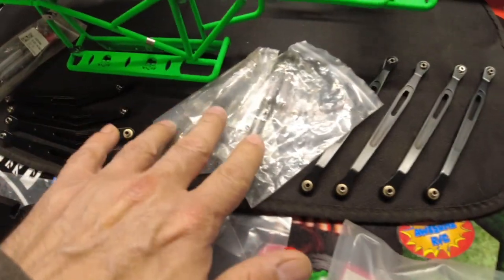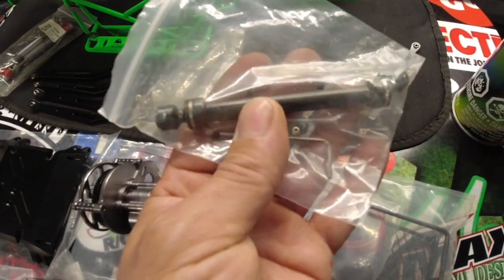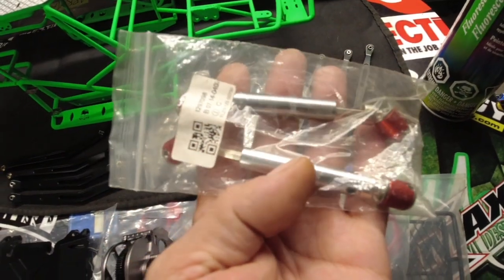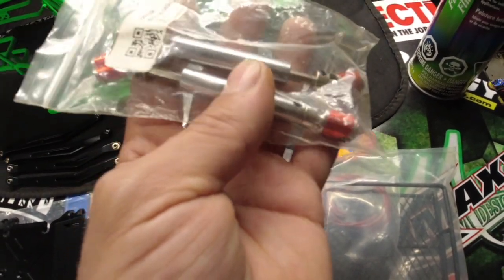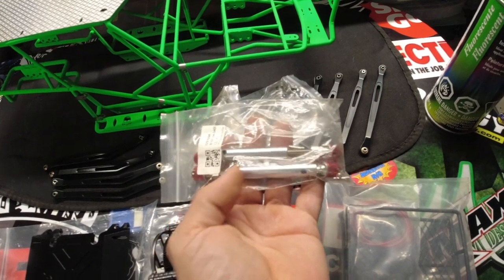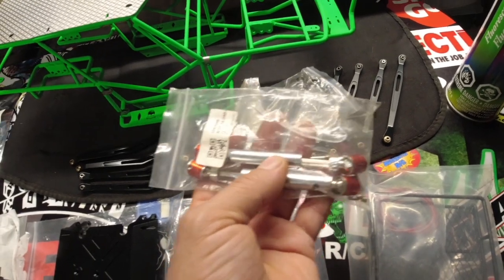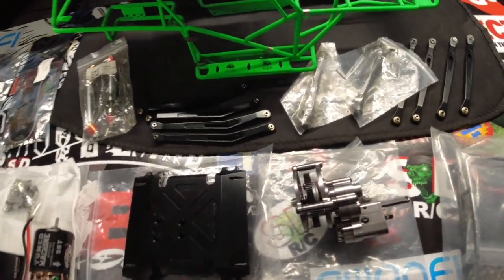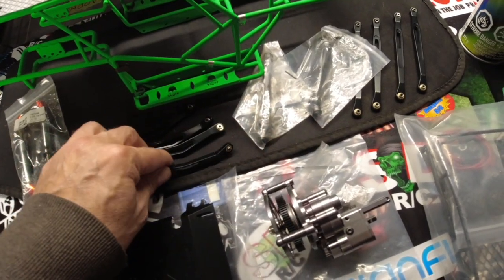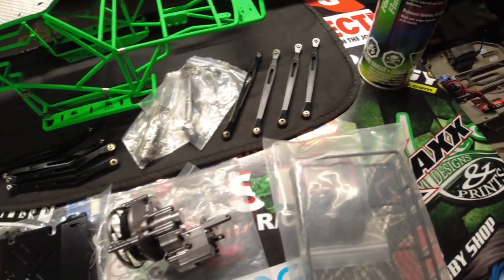We've got two sets of drive shafts. One set is all steel black — looks pretty good, simple nice design. Then there's another set that's a little fancier with red anodized aluminum covers on the ends. We'll check out the quality and Gord can decide which he'd like — or I'll decide since I'm building the truck. We've also got all the nice new aluminum links — lightweight, cut out, really nice quality. I actually have links like that on my own Wraith.